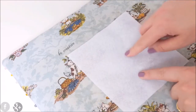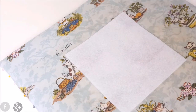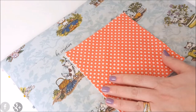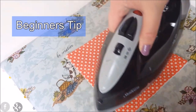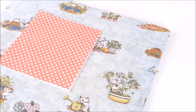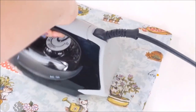So this is the fusible fleece — this is the sticky side — and we are placing our outer fabric on top. Just try to remember not to have too much steam coming out of your iron, otherwise you'll end up with wrinkles. Do the same for all five pieces.